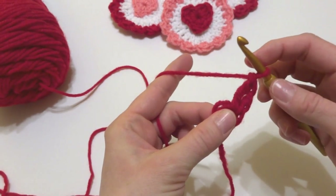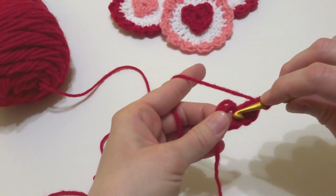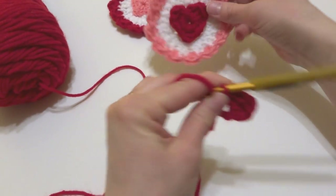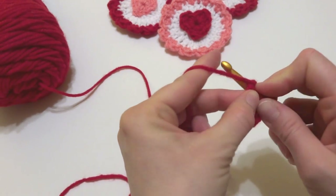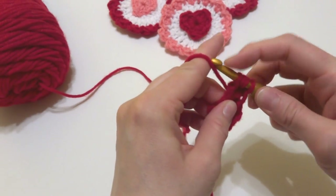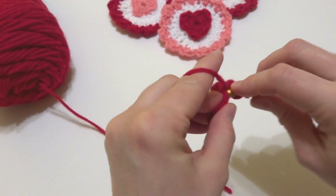Work another double crochet, then we'll work a slip stitch: insert the hook into the center of the ring, bring up a loop, bring that loop through the loop already on your hook. We have our first side of the heart. We're going to do the same thing on the other side — work a double crochet, a treble crochet, and another double crochet into the center of the ring.